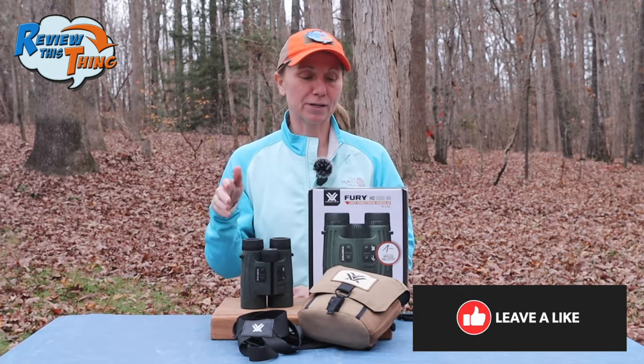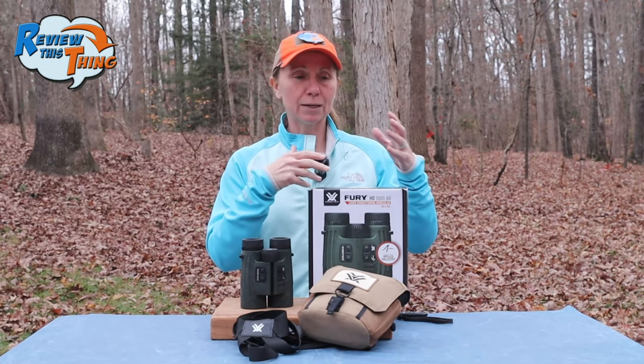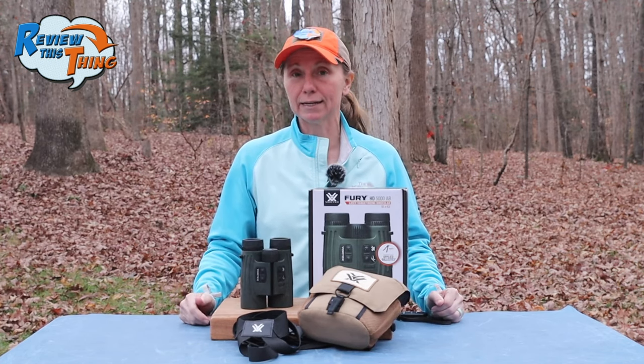This is Adrienne with Review This Thing. If you find yourself getting really tired of glassing through your binoculars, then having to put them down and find your rangefinder to range your game, you're definitely going to want to watch this video. You're also going to want to watch this video if you are tired of using tables, apps, and various things to keep up with your ballistic data.